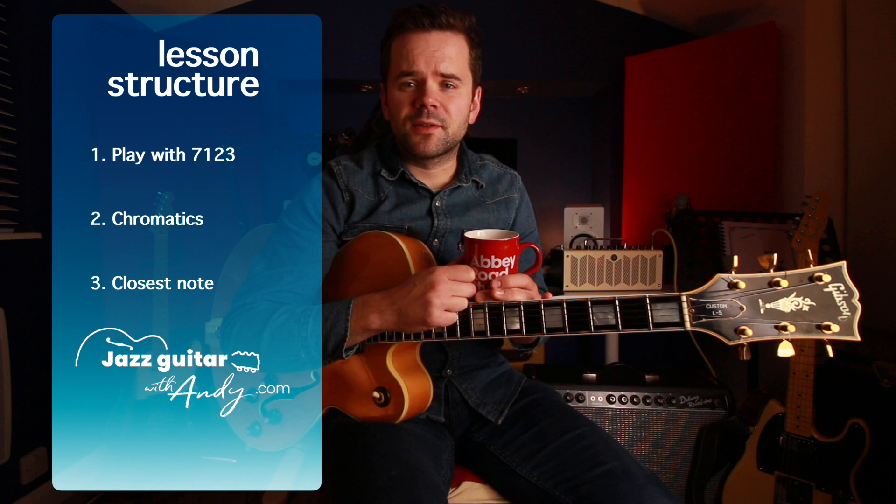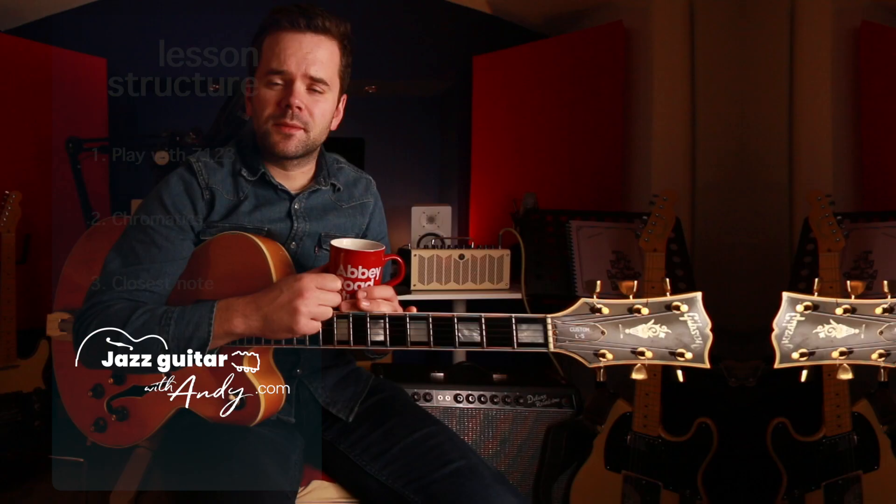So last time we just used the root, the second, the third. Today we're going to bring in the seventh and some chromatics. The structure of the lesson is: playing with seven, one, two, three; then two A, adding chromatics; two A, adding chromatic enclosures; and three, finding efficient moves through the chords. All the notation and tabs you see on the screen are available as a PDF — just check the description.